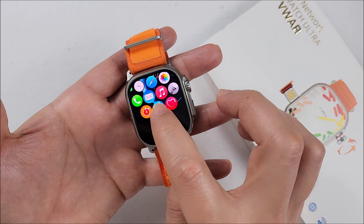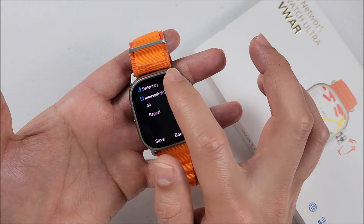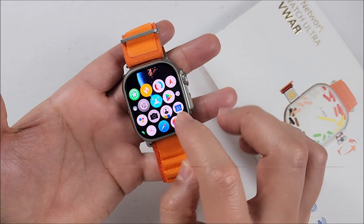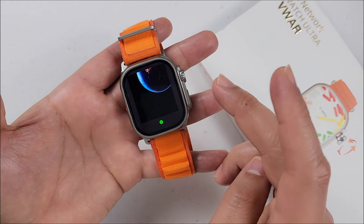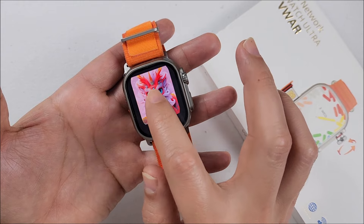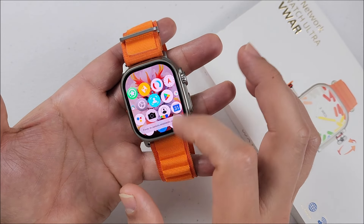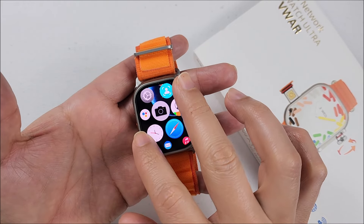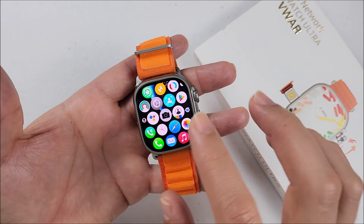Now we have a sedentary reminder — you will have to activate it and select the intervals. Before we used to have only two wallpapers for the apps background, now we have this third one in case you want to select it. I like how we can do zoom out and zoom in with our fingers.